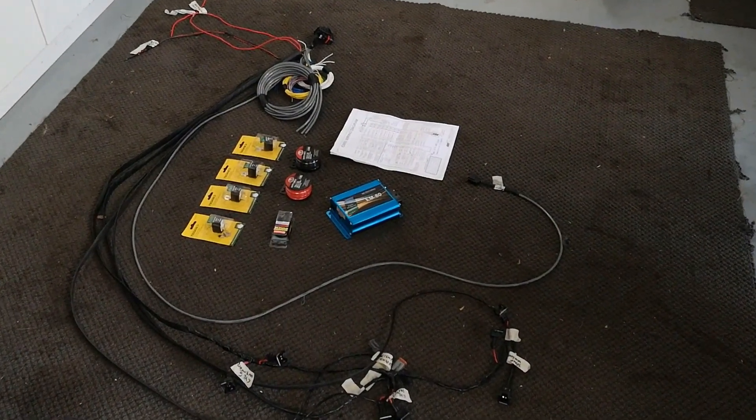Hi guys, welcome to another Kamikaze Creation video. We're going to tackle the big task of getting onto the wiring harness. I've said before that I'm definitely not a wiring guru — I really don't know what I'm doing a lot of the time, but I'm improving because I'm willing to have a go. Shane has labeled this harness up pretty well for me, so it shouldn't be too much of a problem. I'll walk you through the process of setting up this wiring harness and getting it ready to connect into the motor.